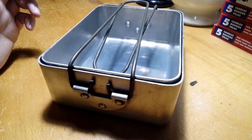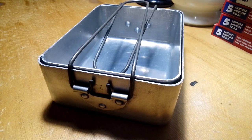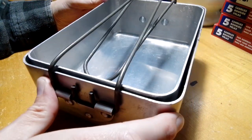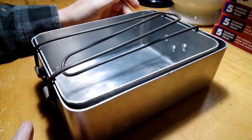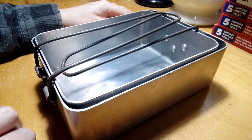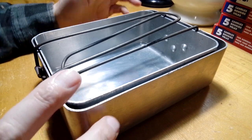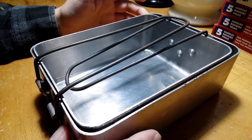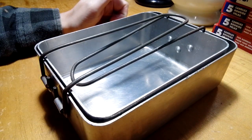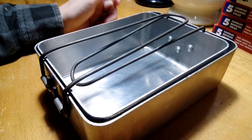I wanted to do a little video on this yard sale find. It's a Canadian Pattern 51 mess kit. It's very similar to the Pattern 37, like the British or Commonwealth mess kit, but it's fairly similar except they had a designated case for this one, where the other one was supposed to be carried in your small pack or whatever.